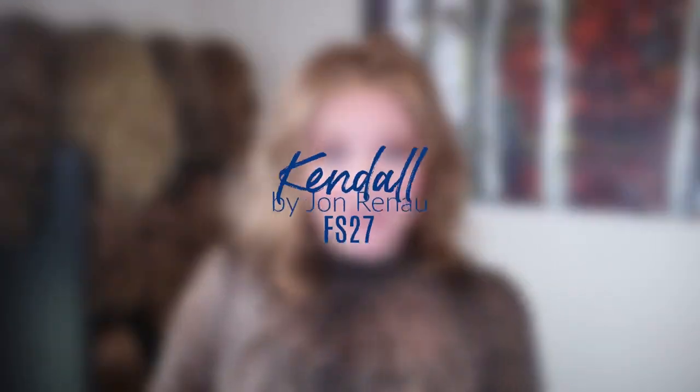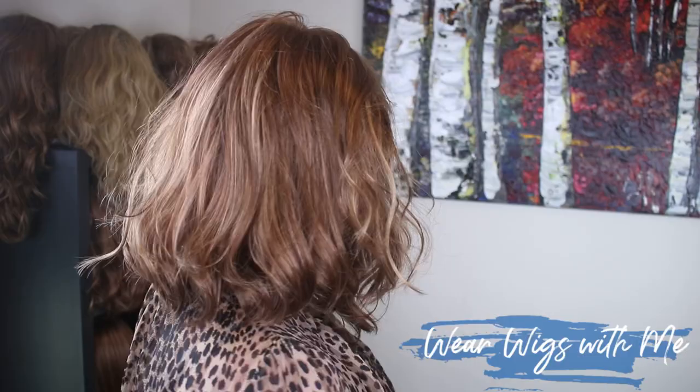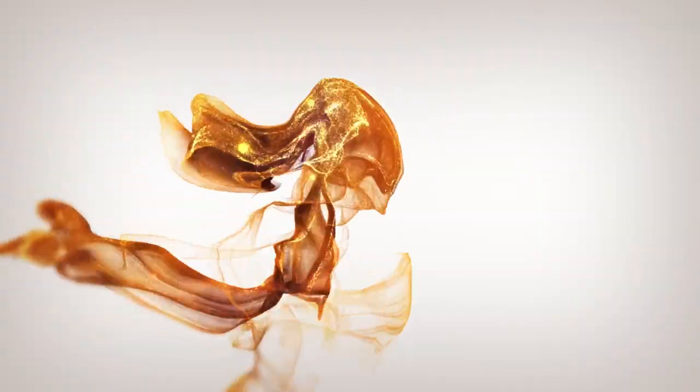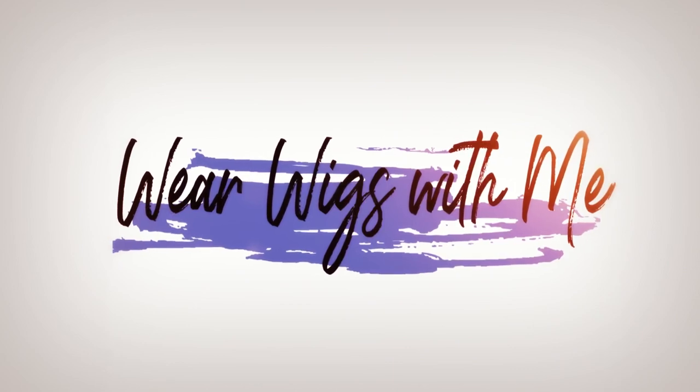Welcome back to Wear Wigs With Me. Today I am wearing Kindle by Jon Renau in the color FS27. Kindle is a mid-length wavy style — it's basically all one length. I notice there's a little bit of layering right around the front, but otherwise it's all one length.